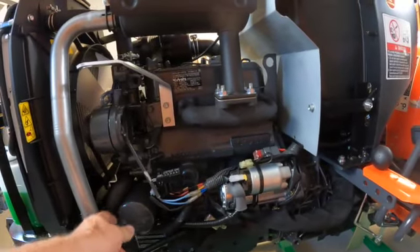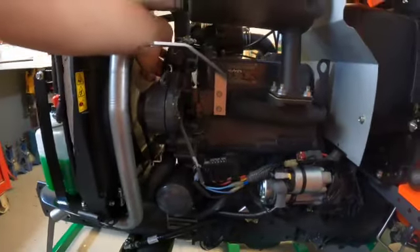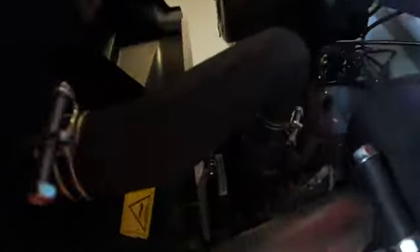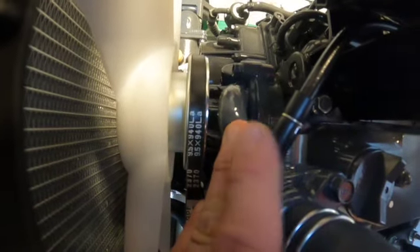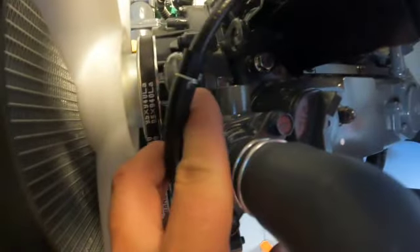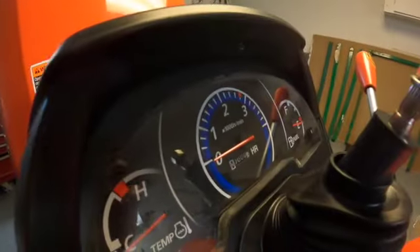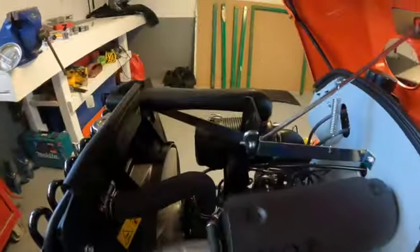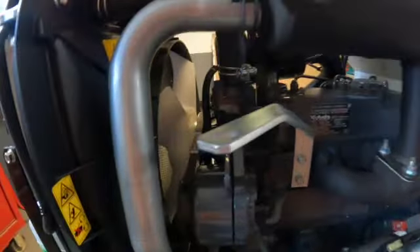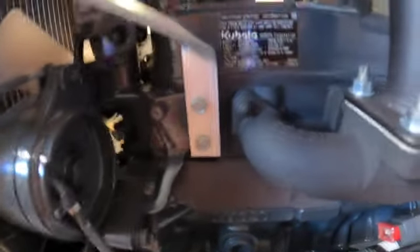So we've got the lower rad hose — couldn't have a much tighter fit. The upper rad hose looks really good. Now the thermostat bypass is this little line right here, this little hose. And then, piece de resistance, this cable screws into the front cover for your tachometer. So your tach — RPM, engine hours — all manual. No fancy electromechanical stuff. This seems to work; back in the day you'd never, ever have problems with this, and they still keep it. Beautiful. Good job, Kubota.